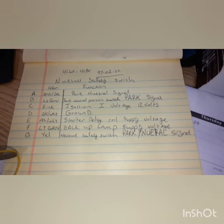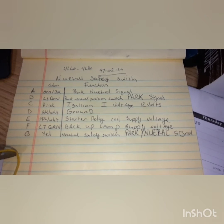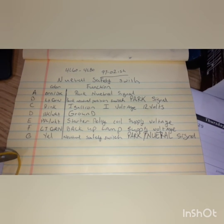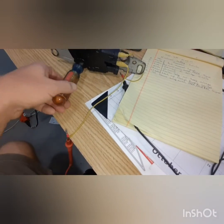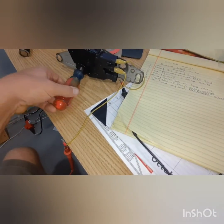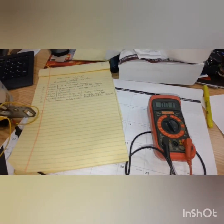On to pin A — the park neutral signal. When you test the wires you'll find that it has continuity between pin A and pin D, which is ground. So whenever you put it in park or neutral you will have a connection.